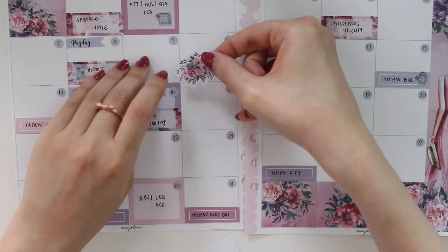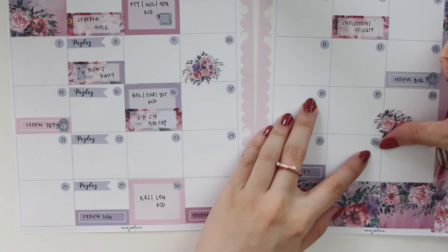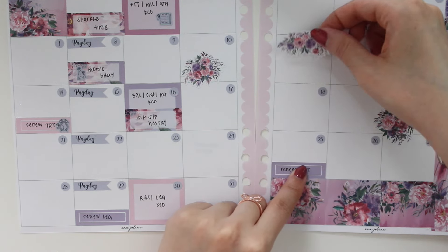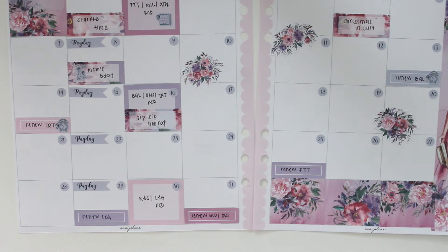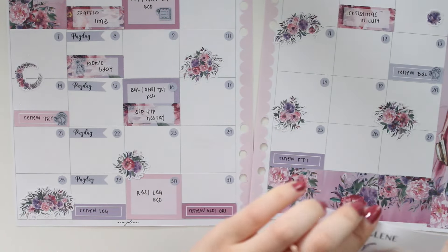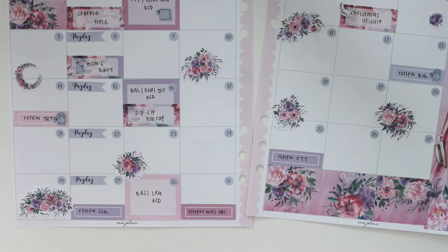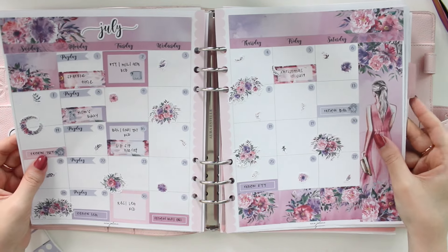Now my favorite part — the deco! I'm going to use some of the floral bouquets and elements to fill in the blank spaces. I like to put them on the side so they don't cover up too much, so if something comes up I can still write it in. I'll just add these smaller elements here and there, and I think that completes our spread for today.